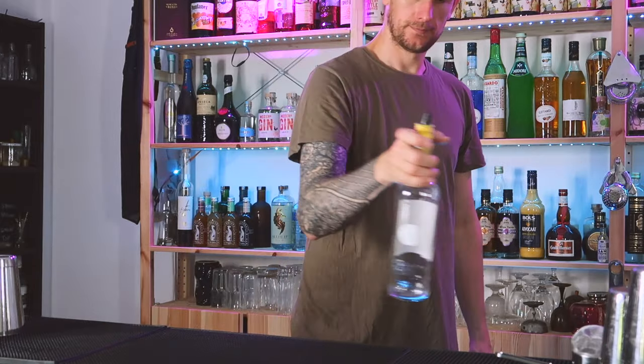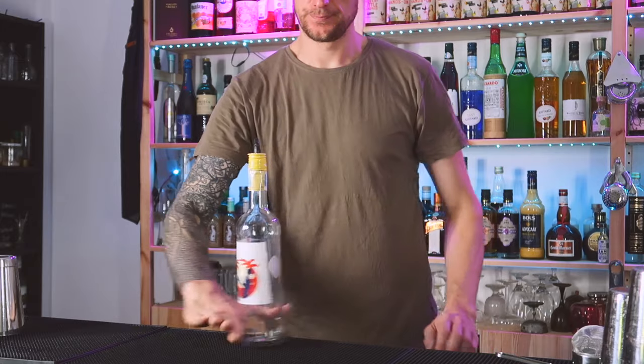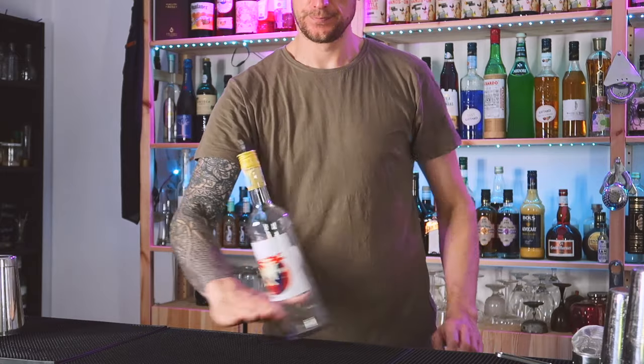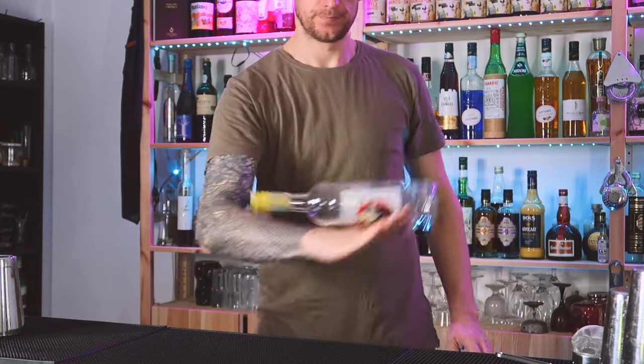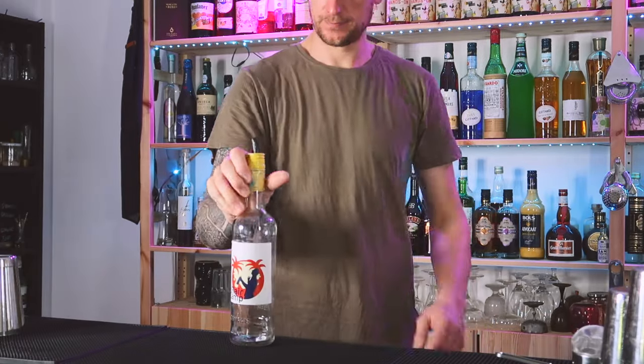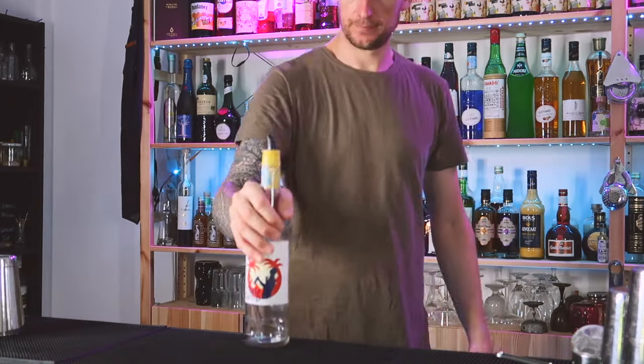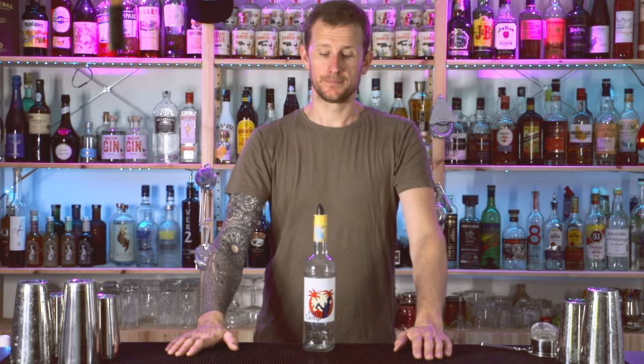Starting with picking the bottle up off the bar — the ball pickup. All you need to do is push the base of the bottle with your hand, lift your hand up, and the bottle will fall over the back of your hand. Then you just turn your hand down and grab it by the neck. Ready: push, turn, grab.